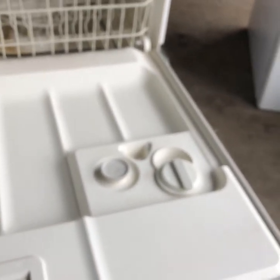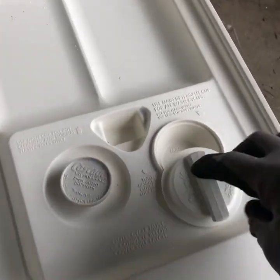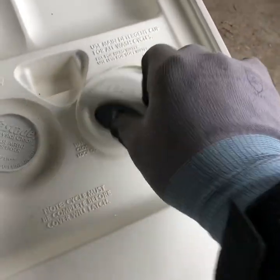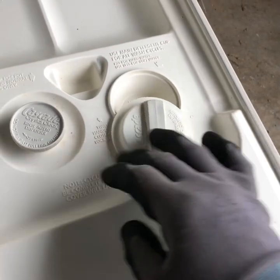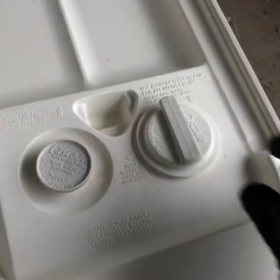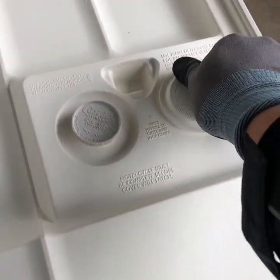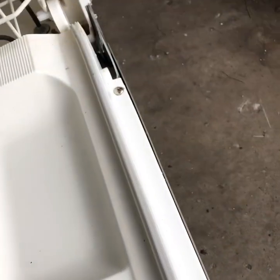We got a dishwasher here where the detergent compartment doesn't stay closed. I'm making a video to show you guys how to fix that.